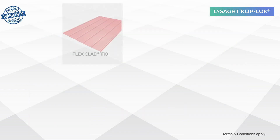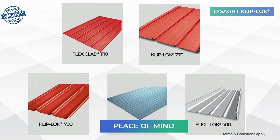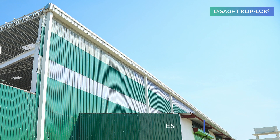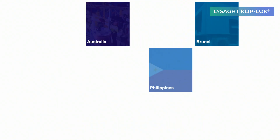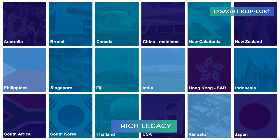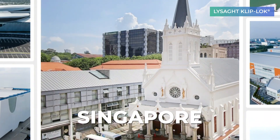Lysad offers warranty basis project conditions, enabling complete peace of mind. Expert installation with compatible accessories enables smoother finishes. Shaping several architectural landmarks globally, Lysad has grown as a design favourite amongst the innovative community.